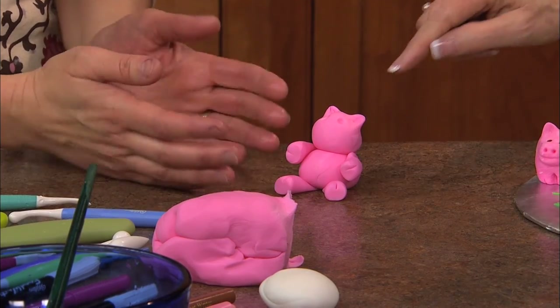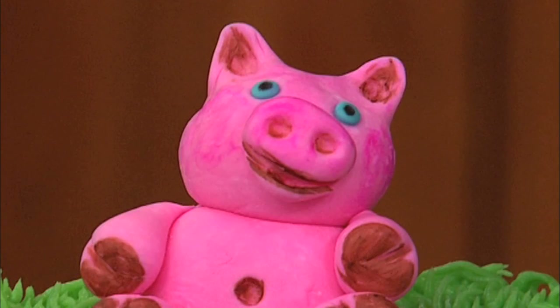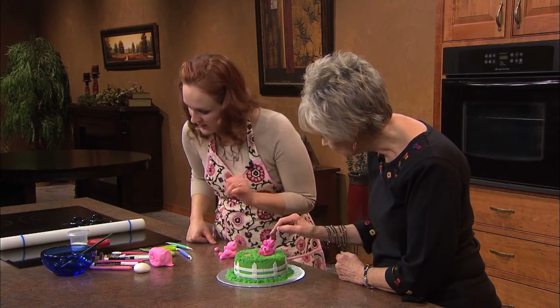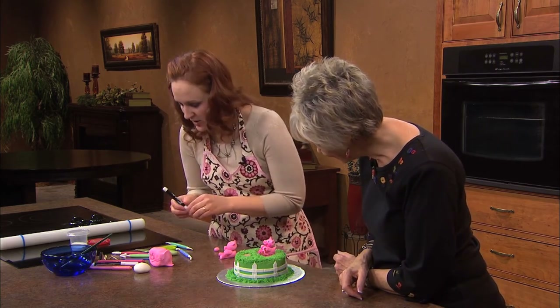You made the holes for the little eyes — then are those little candies? Or is that fondant too? Just a little fondant as well, and then I just took a black food marker and just put the little dots on there.